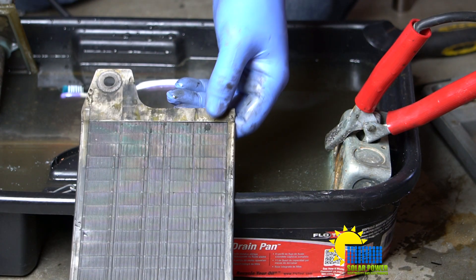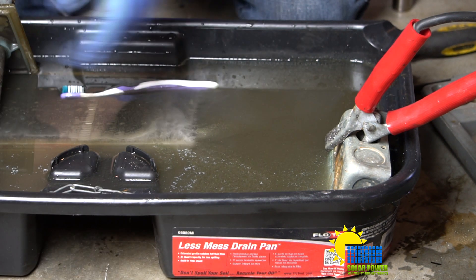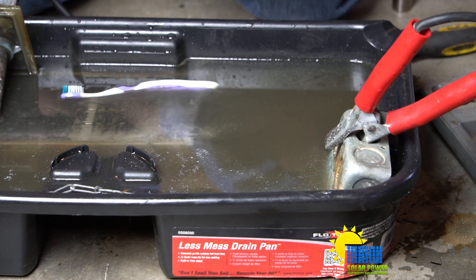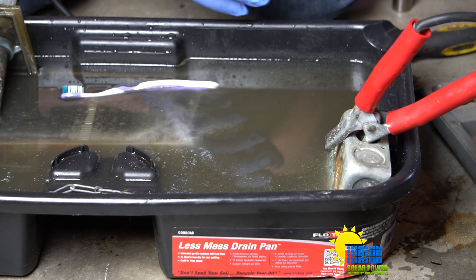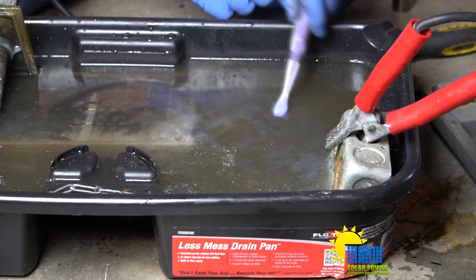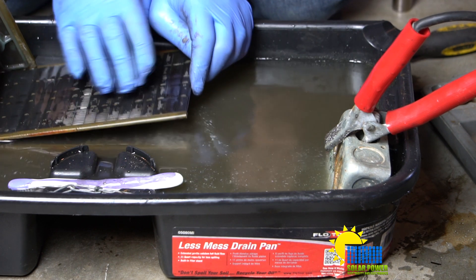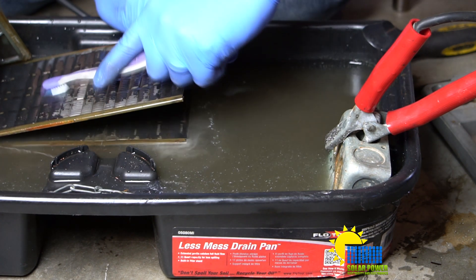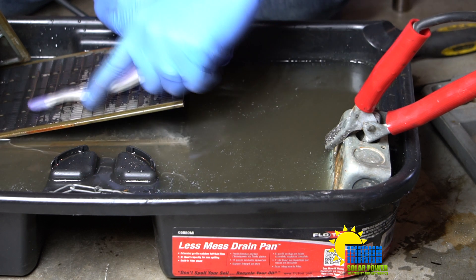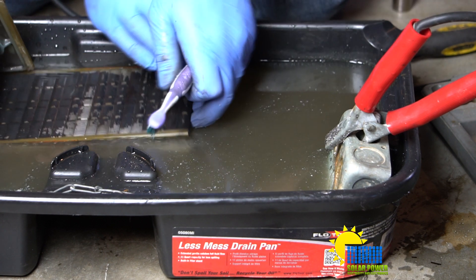Ladies and gentlemen, YouTube, everybody out there — this is Philip 20, and what I've got for you right here is electrolysis. It's a bit different than what I was expecting to do, and this could be a very simple way to clean the entire cell. I've tried cleaning some of these cells by removing the carbon with a toothbrush — it does come off, but it takes a little bit of time. You scrub it and scrub it, and you can see where I've got this part scrubbed a little bit.